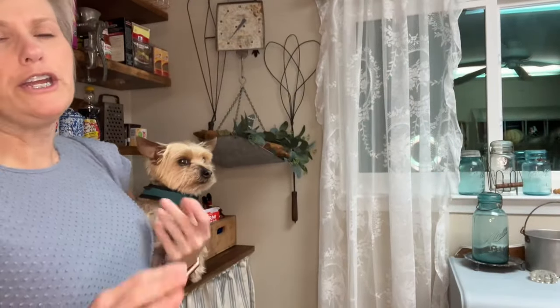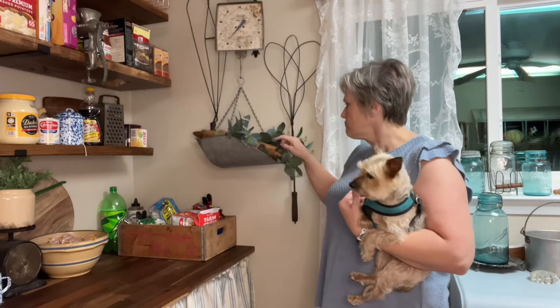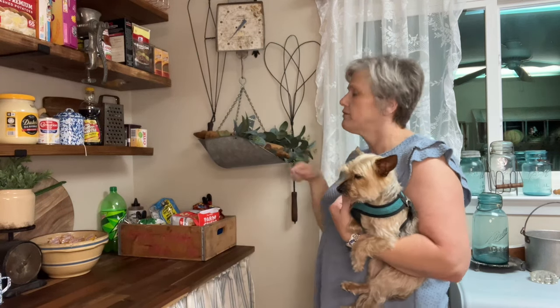Over in this area I was able to keep my scale — I moved it over from the back wall and added some rolling pins with some greenery. I left my two quilt beaters up there — that's how they used to clean the quilts. I'm going to back the camera up and let you see this whole area. Bear's a little clingy tonight, so mama's going to hold him and I'll talk about all the things behind me.